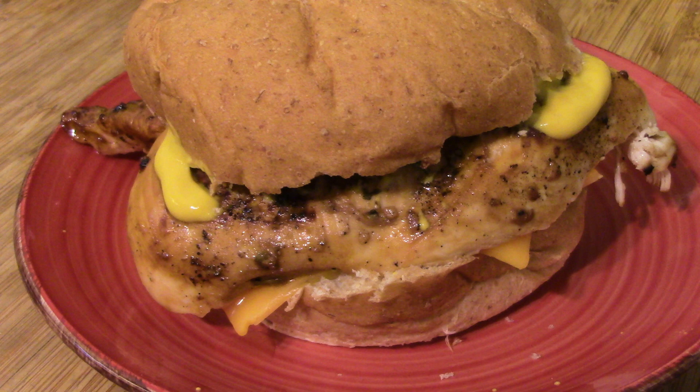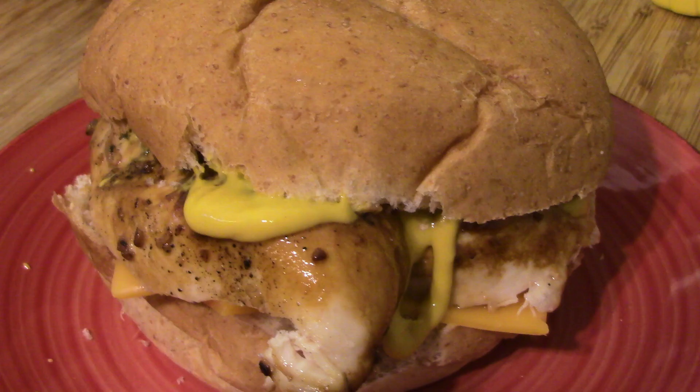I got to tell you, that's one hell of a sandwich and I think you're going to like it if you make it. Another great recipe — I hope you'll give it a try. Leave me a comment below one way or the other. If you haven't subscribed, hit the subscribe button and hit the bell because that'll tell you the next time I upload a video. Feel free to share this and any of my other videos, and thanks for stopping by and watching — we'll see you next time, bye bye!